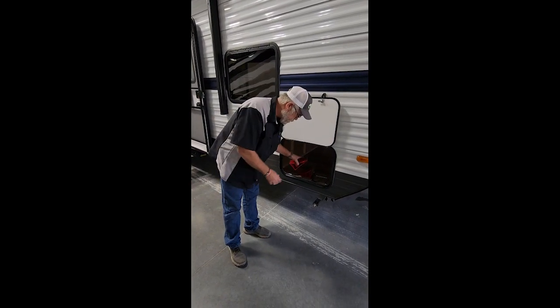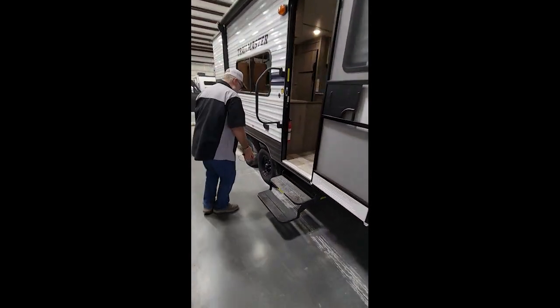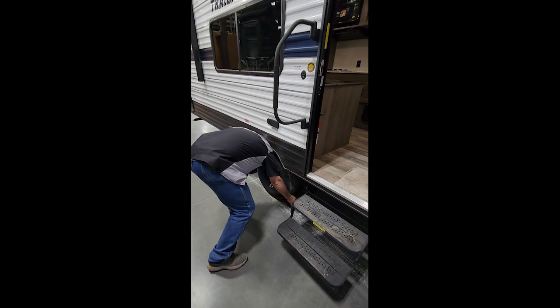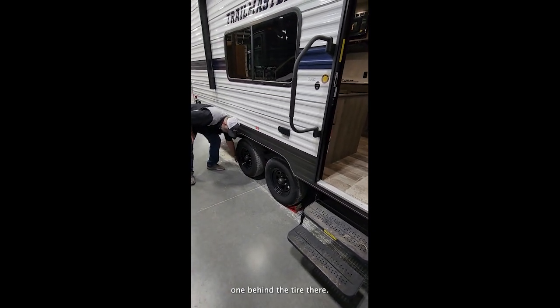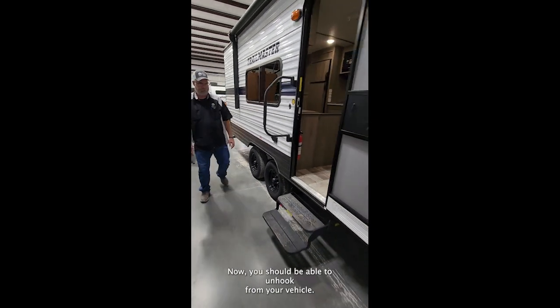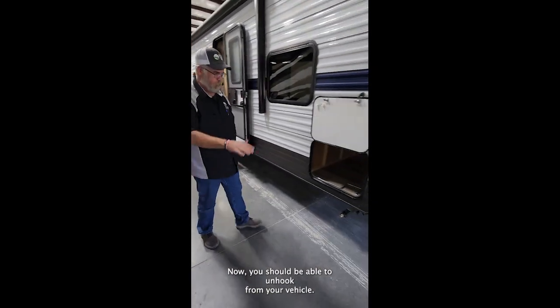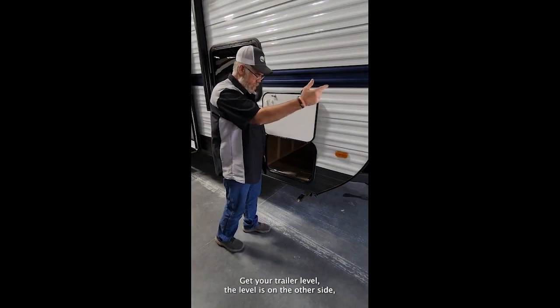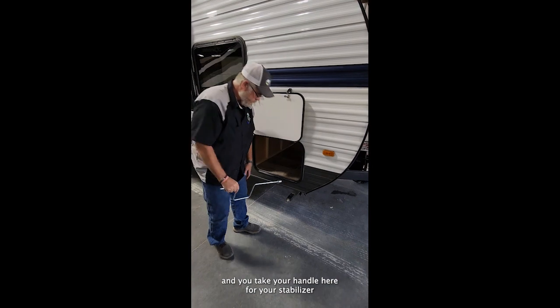Chock your wheels by taking these out — one in front of the tire. Now you should be able to unhook from your vehicle. Get your trailer level using the levels on the other side, and then take your little handle here for your stabilizer jacks.